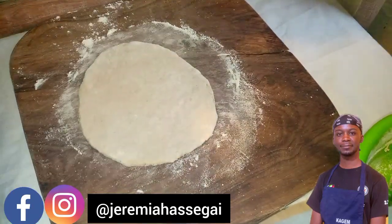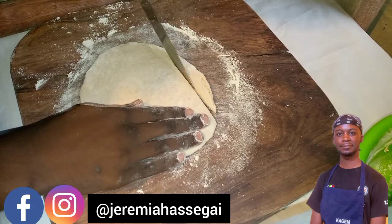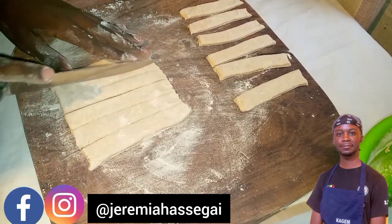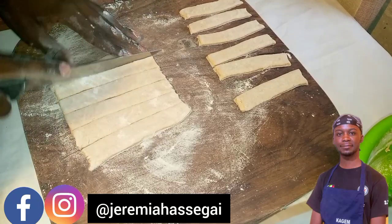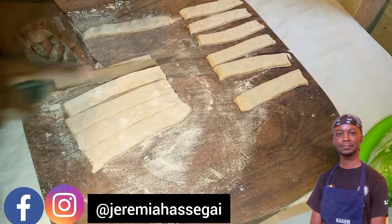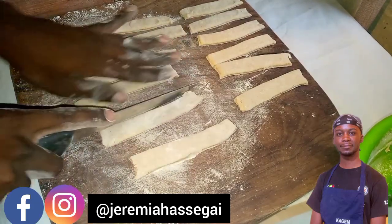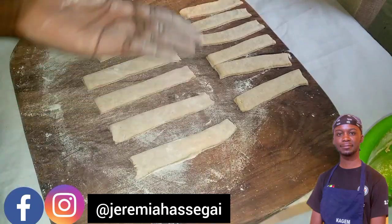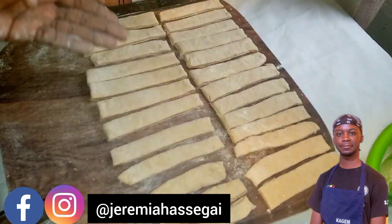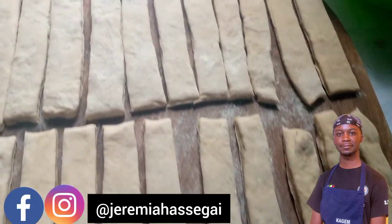Once the dough is rolled out, cut it into a rectangular shape, then cut it into small little strips. If you want, you can use a ruler to measure so they're all the same size. You can see the strips being cut here — voilà, bon appétit! All the strips are done and they're almost all the same size. Remember your dough should not be too hard or too soft. This is the final raw product — the strips are ready.